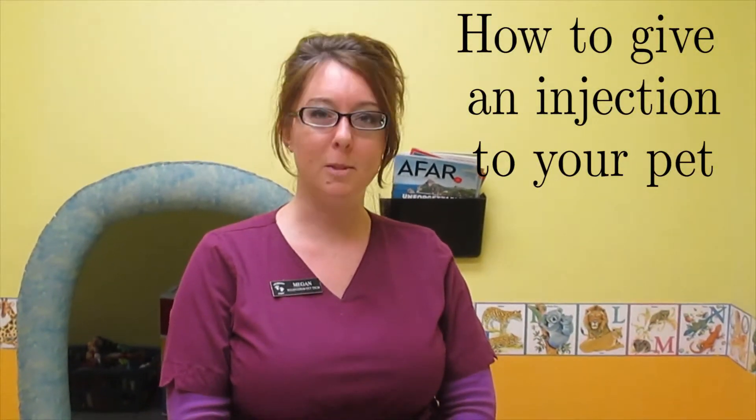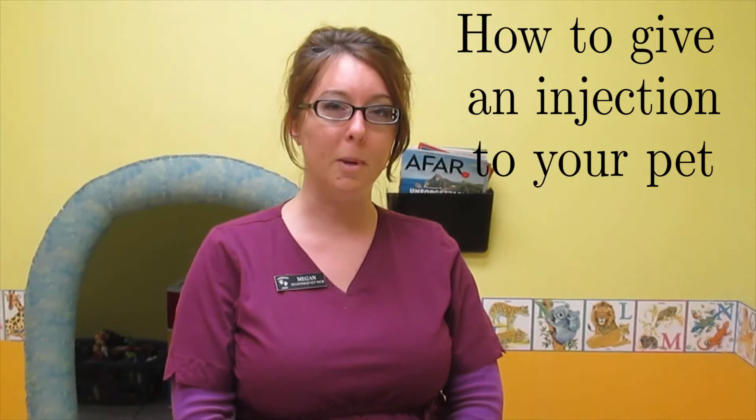Hello, today I will be demonstrating how to give an injection to your pet. The example I will be presenting is how to give insulin to a cat.